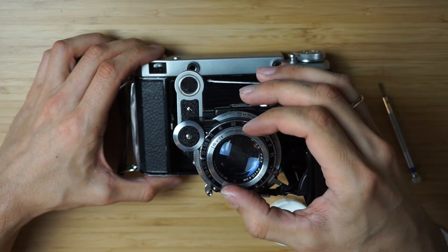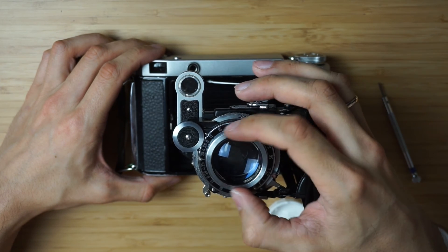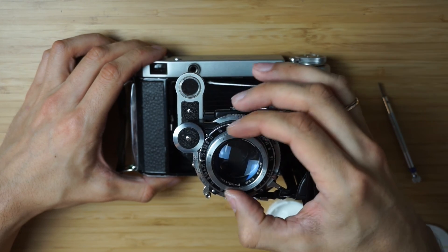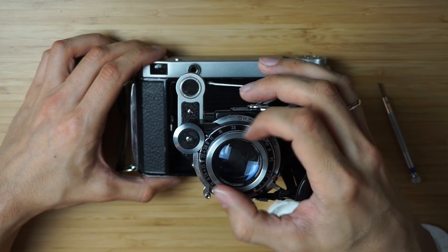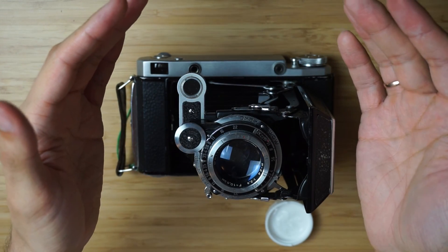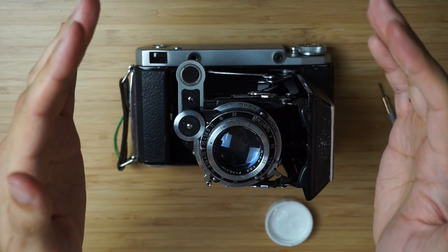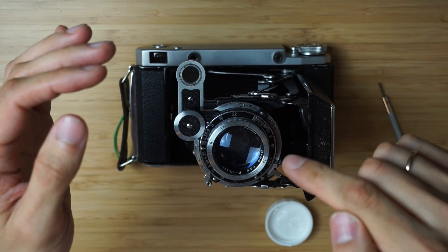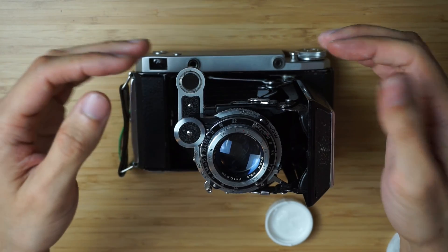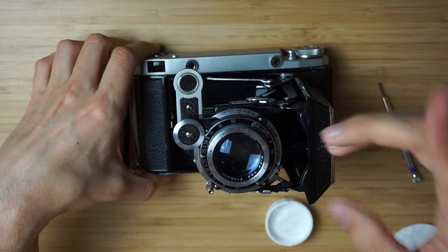Let's test it. Much softer, isn't it? Yeah, I like it much better. So again guys, as you can see, it's not really hard to fix these old cameras. You've got to be careful. You can research the internet — there are plenty of resources that can help you. I'll put a link below to the guide on how to disassemble the whole thing that helped me understand how this mechanism works. Thanks for watching. Keep shooting film, guys, till the last roll. See you next time. Bye-bye.